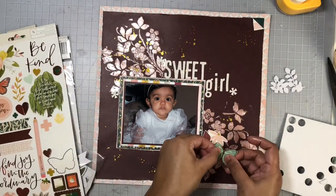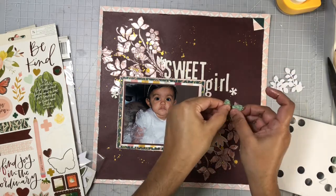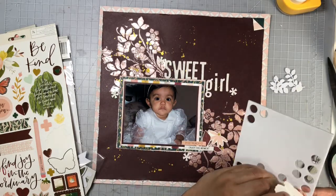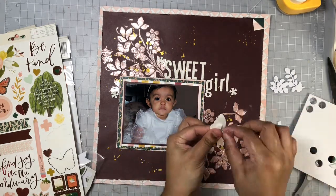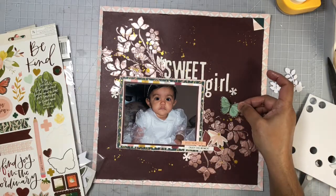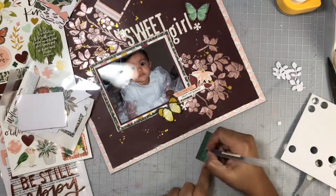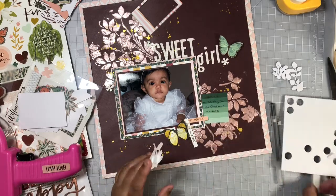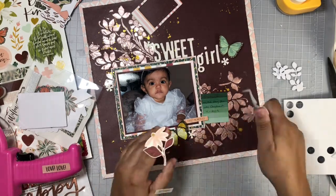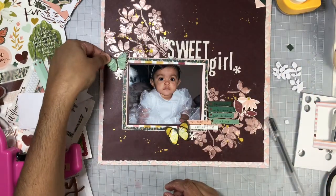I went ahead and added some foam adhesive circles behind my floral pieces from the sticker sheet, as well as these butterflies I'm adding right now — that way my pieces are lifted off the page and add a bit of dimension, especially those butterflies with the wings lifted off the page. I went ahead and added my journaling to a card from the die cut pack of the Willow Collection, and once I added it in I did not like how it looked, so I cut it apart and it looked a lot better that way.